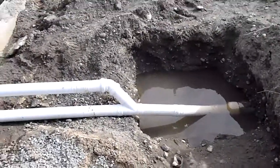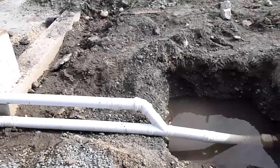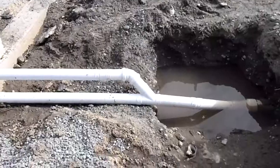So that's the proper way to do drainage, and this looks like a great site — looks like they're doing a good job. Have a great day. Thanks.